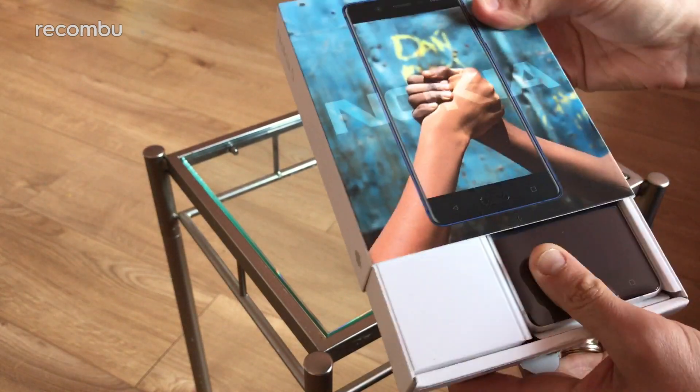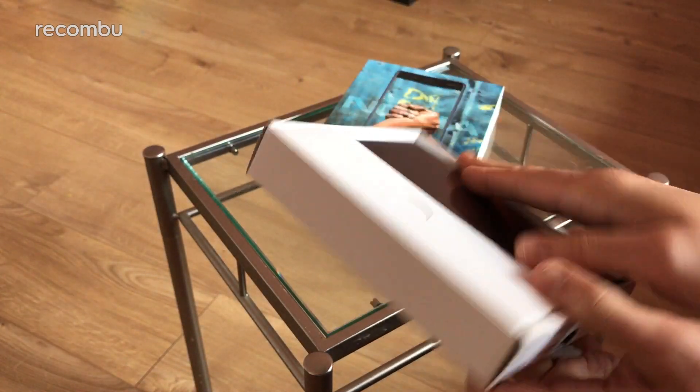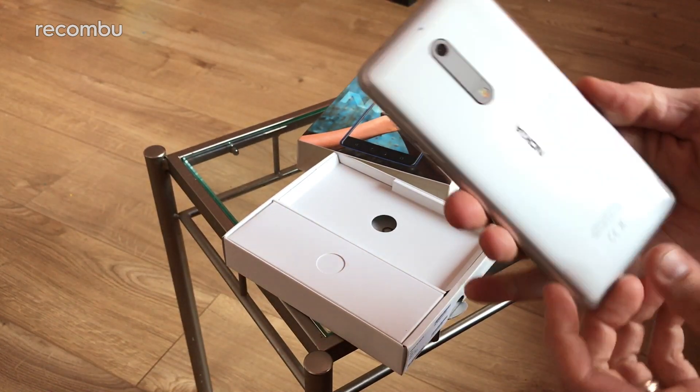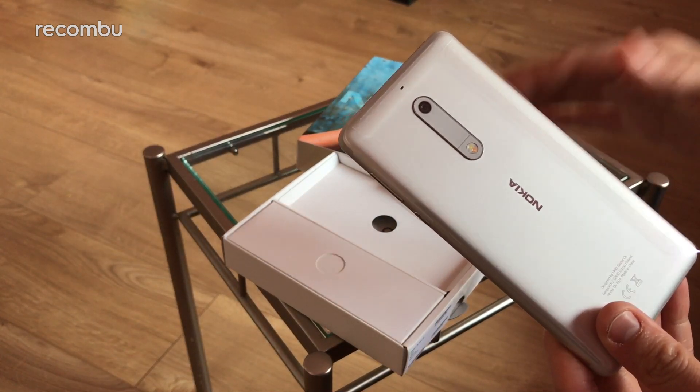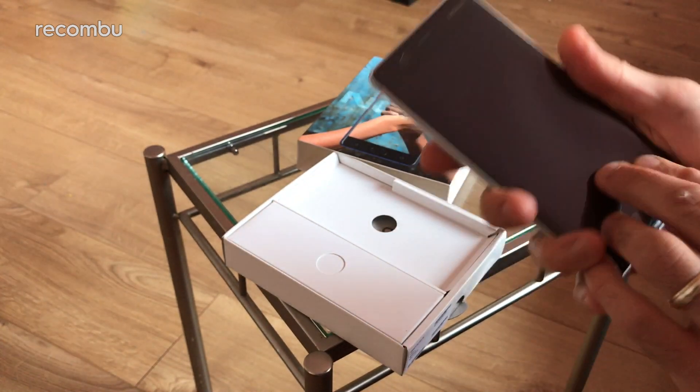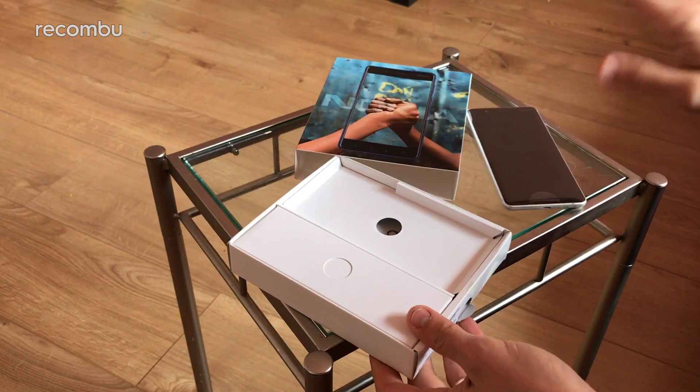And here we go — here's our first glimpse of the Nokia 5. So we've got the grey model by the looks of it. It comes in a number of different hues: black, grey, dark blue, and a sort of salmon-y pink kind of colour. Not quite rose gold, but there you go. We'll take a look at that in full in a second.